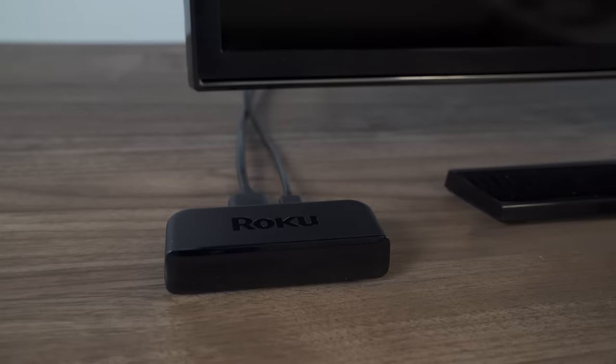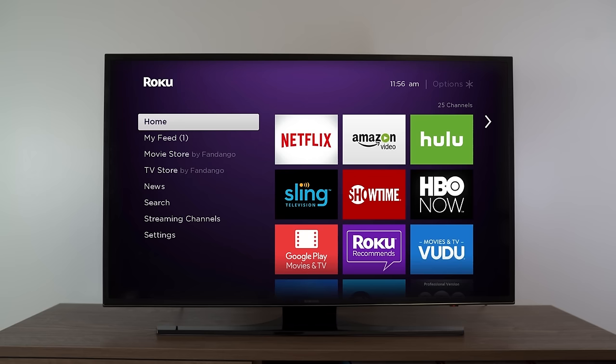If you do not see a power light on your Roku player, make sure of these three things: one, that you're using the Roku power adapter that came with your Roku player; two, that the power cord is firmly connected to your Roku player or streaming stick; and three, that the cord is plugged into a working wall power outlet.